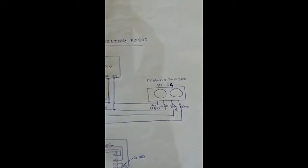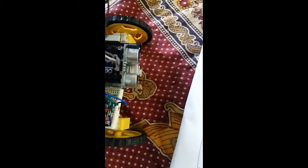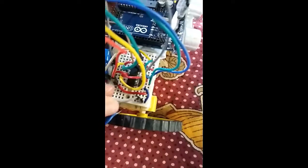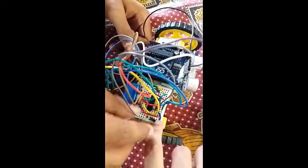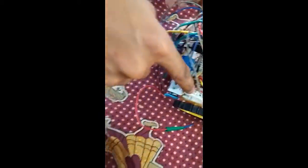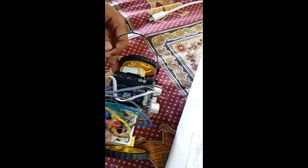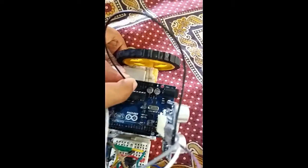First we will connect the ultrasonic distance sensor to the Arduino. We are putting the VCC 5-volt pin of the ultrasonic sensor to the Arduino 5-volt pin. We have made series connections on the breadboard for the 5-volt line. Then we connect the ground of the distance sensor to the ground pin of the Arduino.